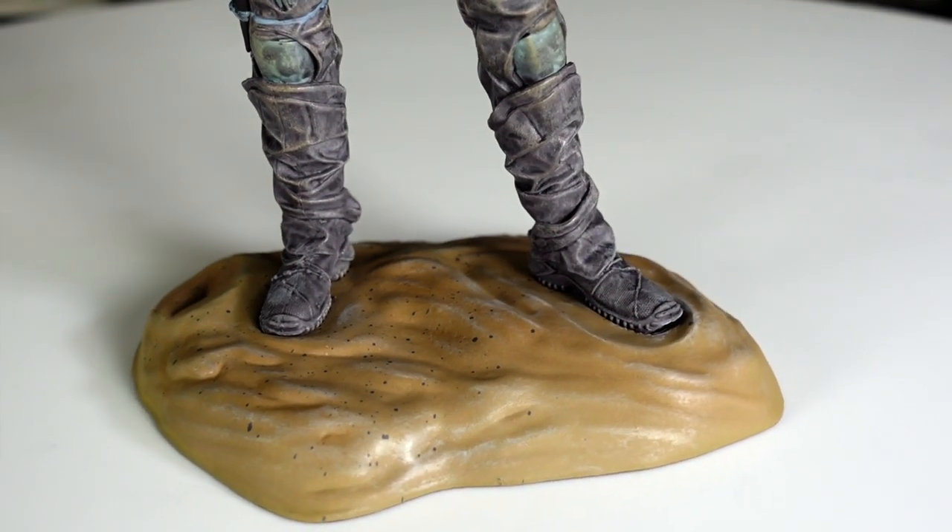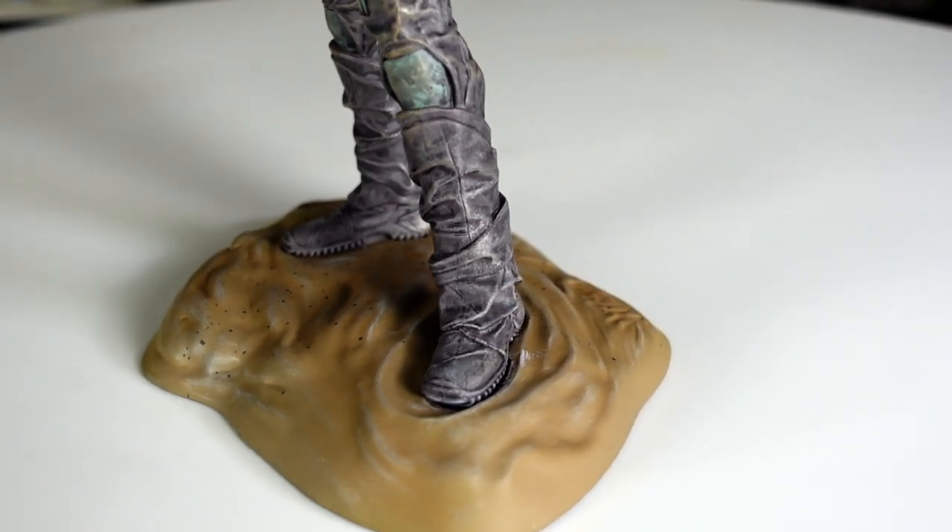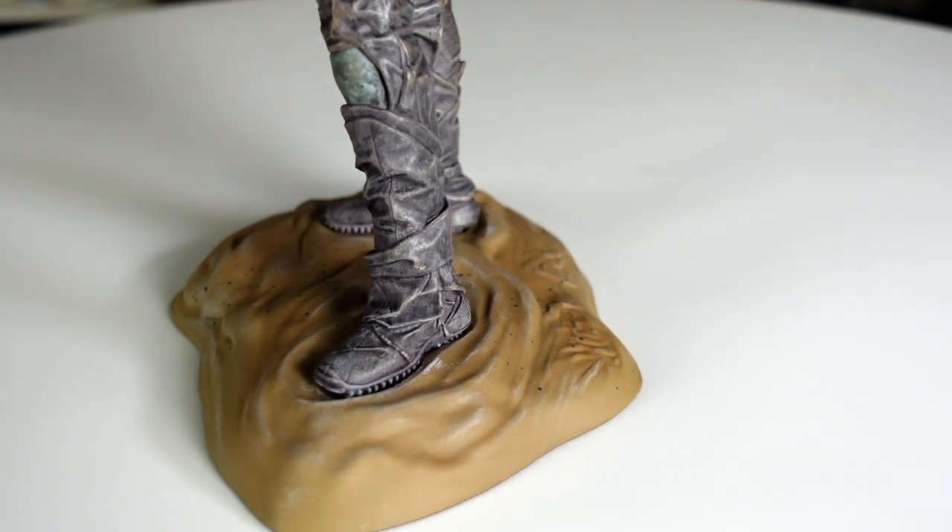Looking at her base, you can see it's different sand than what Paul is standing on. I like that they didn't just recycle the same base.